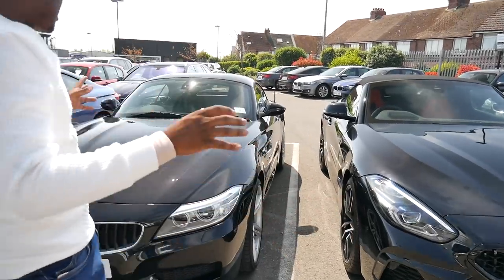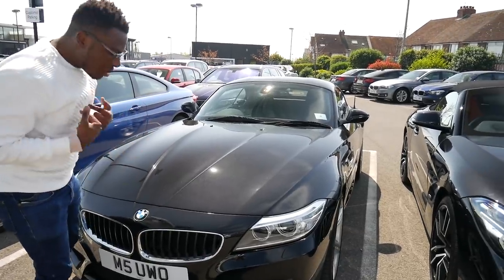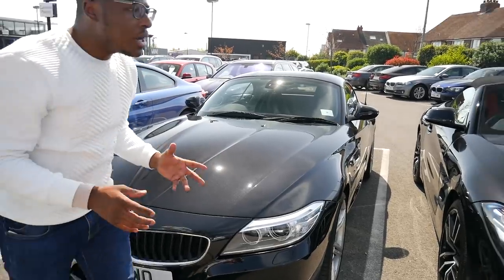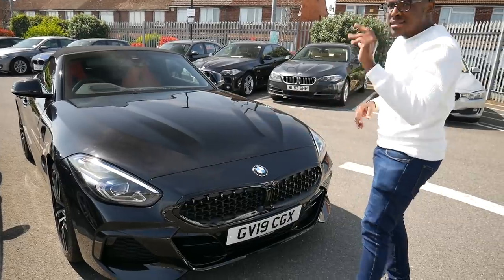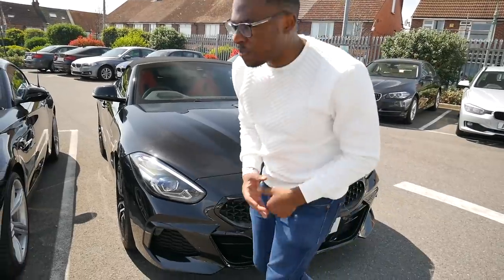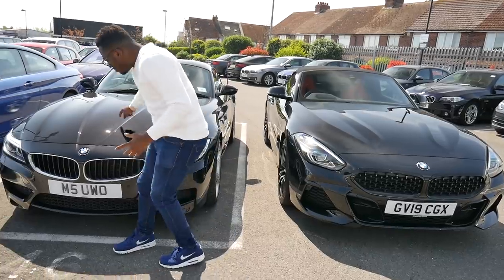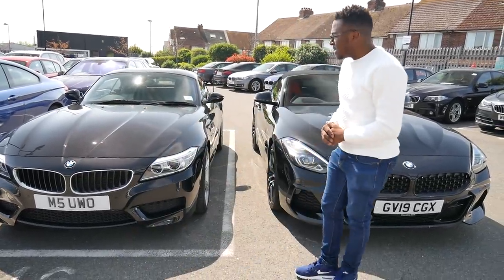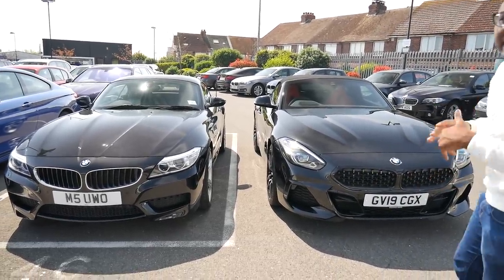That said, I do love the new angular design on the G29. Coming through, the signature piece of my E89's front is the two iconic bonnet lines that really come to the BMW badge and put a strong stance on the front end. On the G29 the lines aren't as striking — they're there but I'm not sure they define the front as much. It's a new design philosophy we just need to get used to.